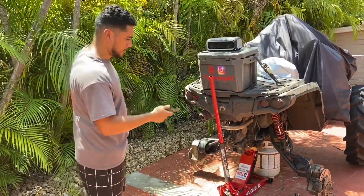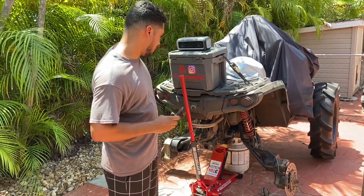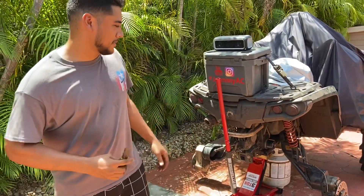We got new control arms for the axle arms, so no more camber. And for the brakes, we got new brass brakes — they look nice.